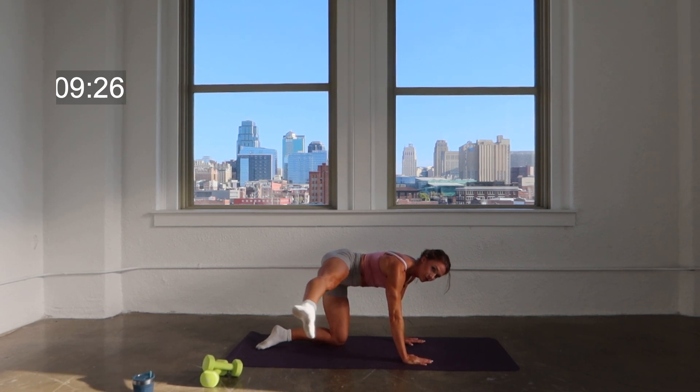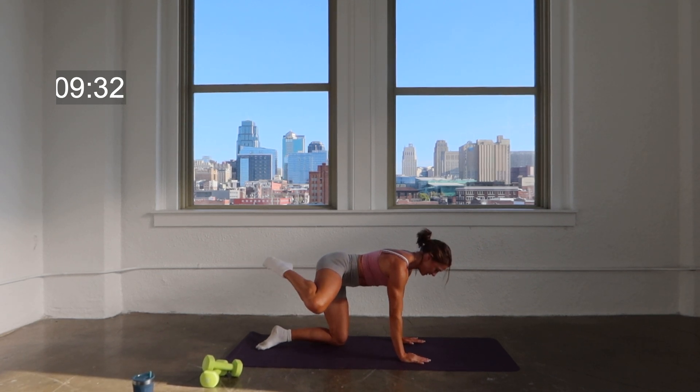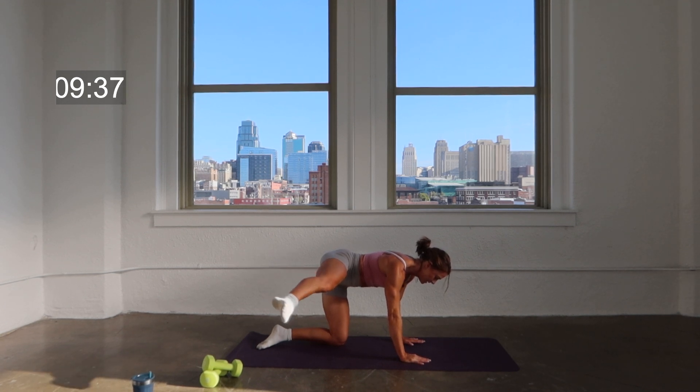Hold it back on one — point that toe. Extend it out two counts, out two, in two. Heel to the seat, two. Great job, keep it going — out two, in two. Hold it out right here.